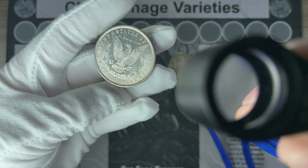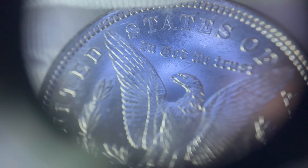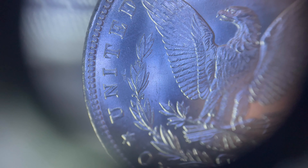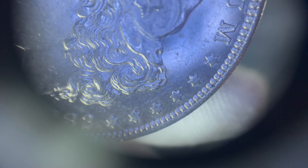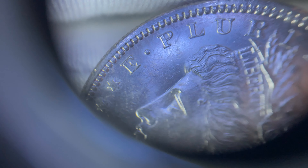They didn't put what they thought this was on the flip, so let me know what you guys think it is in the comments down below. Looking at the coin overall, I'd say it's closer to 62 to me. It's got a decent amount of bag marks in the fields on the obverse, and the cheek also could look a little bit better.